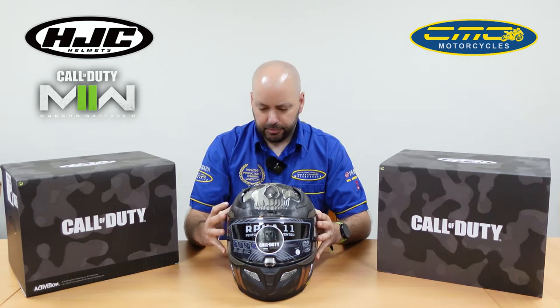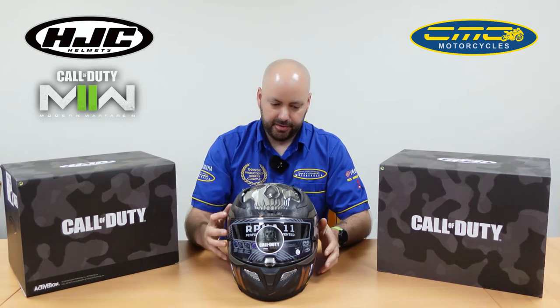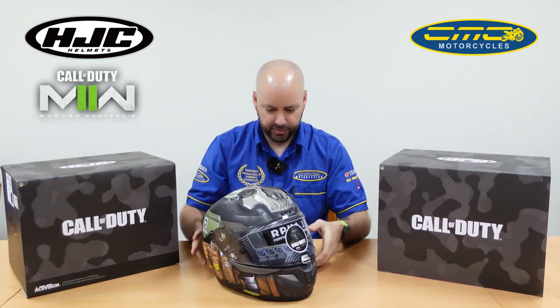With the Rafa series you get a five-year warranty on these helmets, so you know you've got a helmet that's good for five years as long as you look after it. Really nice and lightweight.